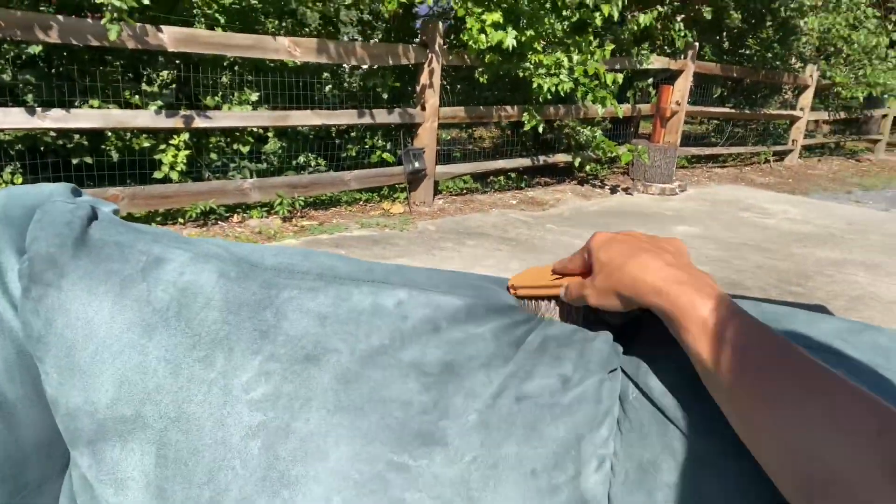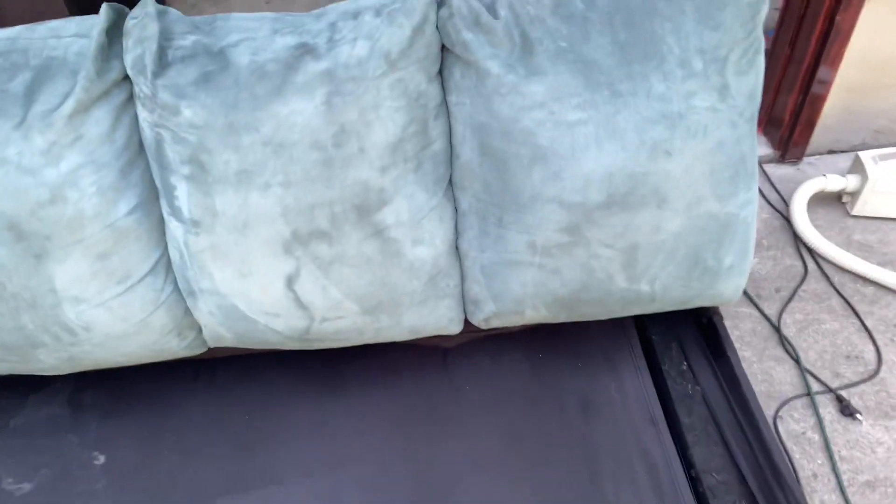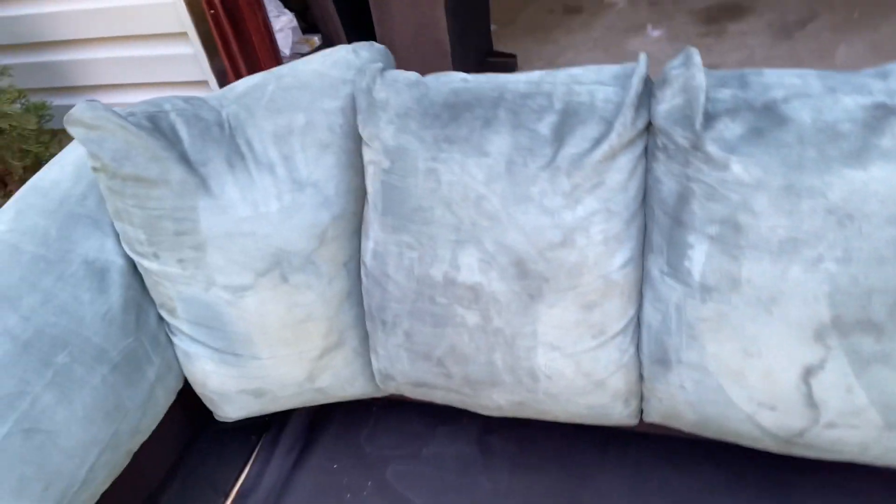This one still has some spots on it. You can tell when they dry how clean they got. This one I might have to go over a little bit more. But other than that it's not too bad. This one over here I still have to work on and clean up too. That's it for now — I'll show you what they look like when they're finished.